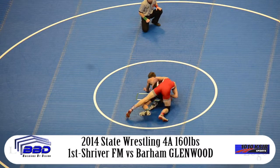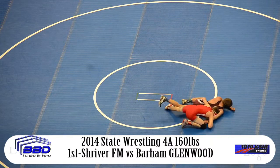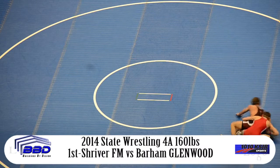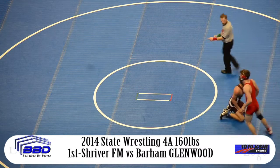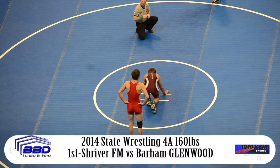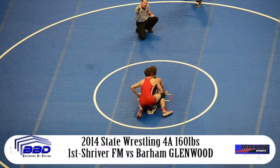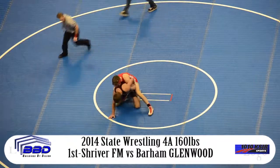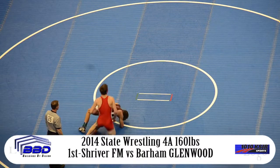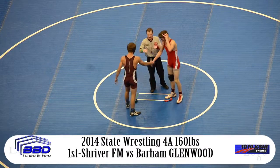Shriver's going to need a quick escape here. Nice job off the whistle by Barham, who bull drives the right side and Shriver can go nowhere. Down 4-3 with final few seconds. There's a caution for stalling with 6 seconds left — a little gift for Christopher Shriver. It stops the clock and gives him a chance to reset. If he can get a quick escape, he could send this to overtime. He makes it briefly onto his feet, tries to grab that kind of chicken wing and roll through. But time is going to expire and he won't be able to finish it. Shriver loses a tough one by a final score of 4-3 and will drop down to the consolation side of the bracket.